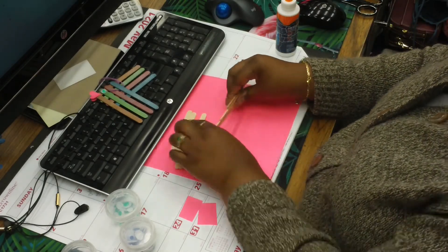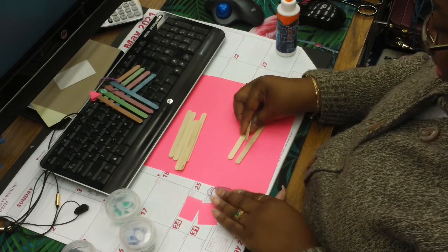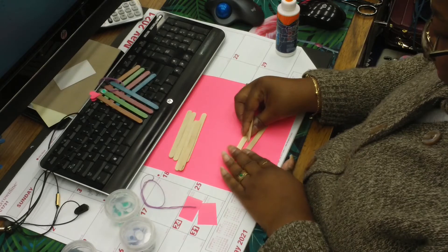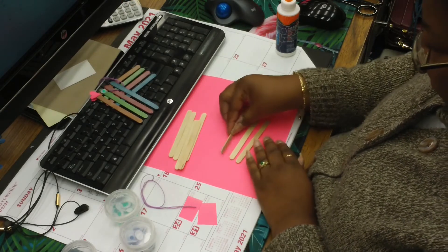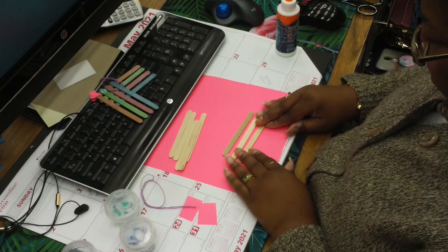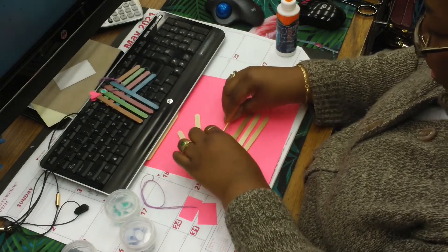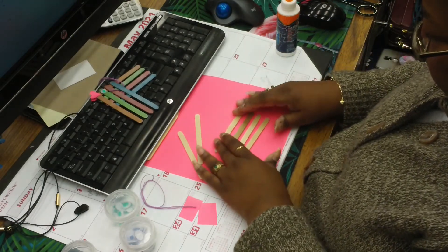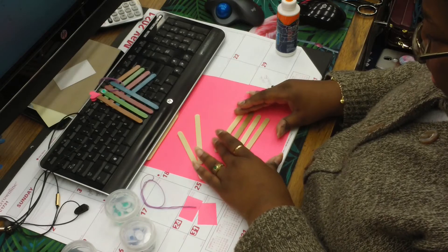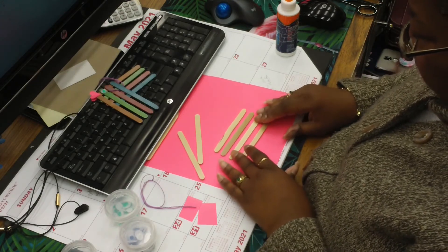You want to line your popsicle sticks up so that they're evenly spaced. You want four in one direction. You want to space them apart a little bit, but not too wide.